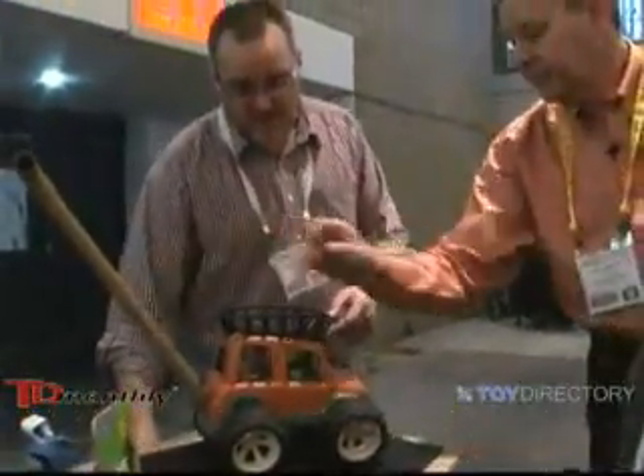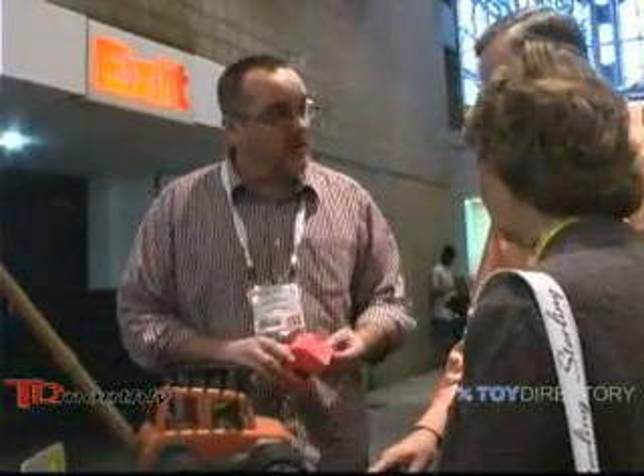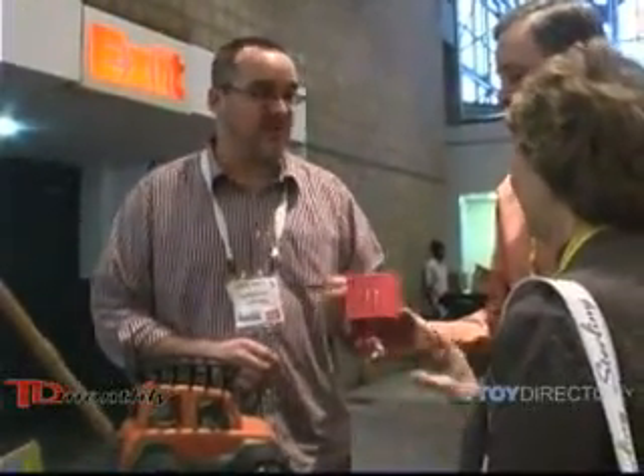This one is a prototype. One of the things that's interesting about this is the material that we use. It's a biocomposite — made from reclaimed wood and reclaimed plastic. So it's green. Very green, except that this one is red.